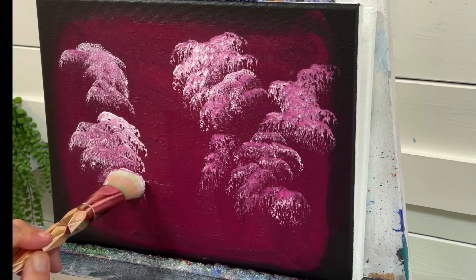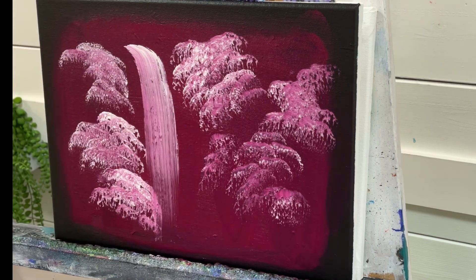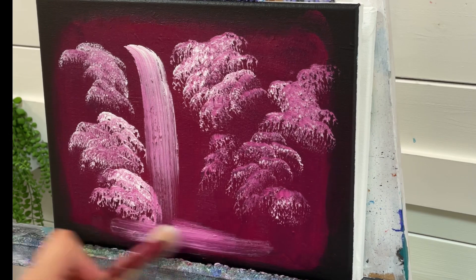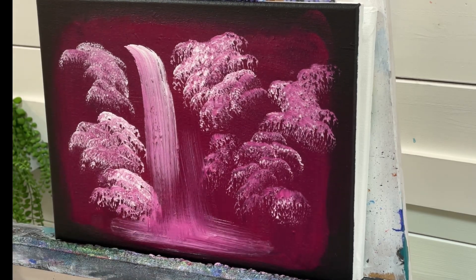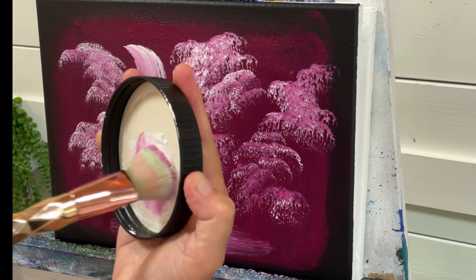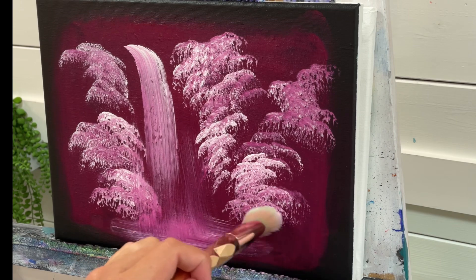Then add some brighter highlights — get a little bit more white on the bottom, pull and drop, then just dust back and forth side to side a little bit. Then pull and sweep. You can even go right over that little bush right there, making it appear kind of see-through. Add a few more highlights — this creates different shades of the magenta and the pink.